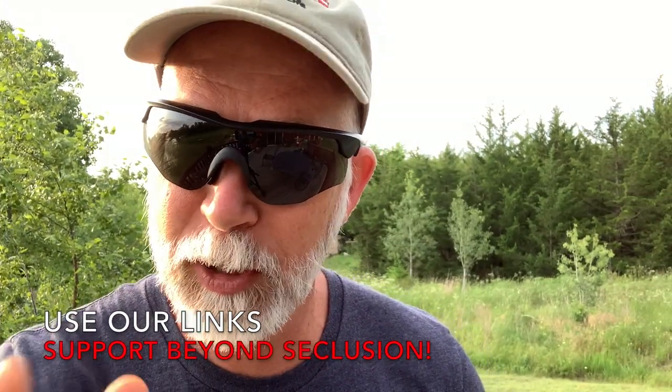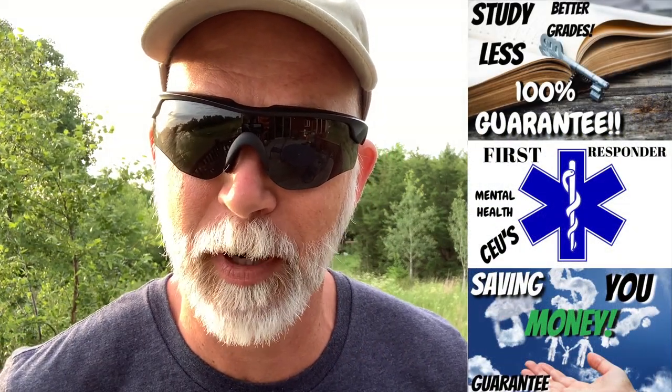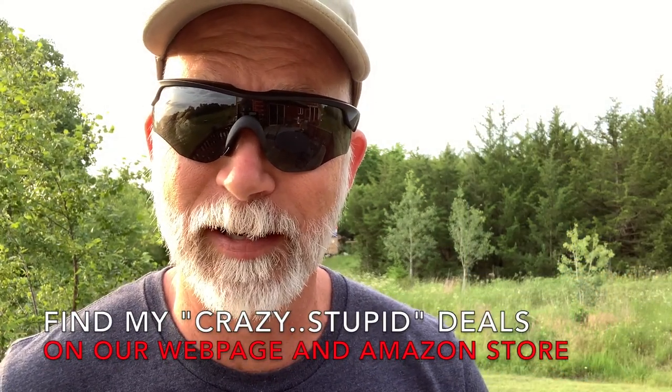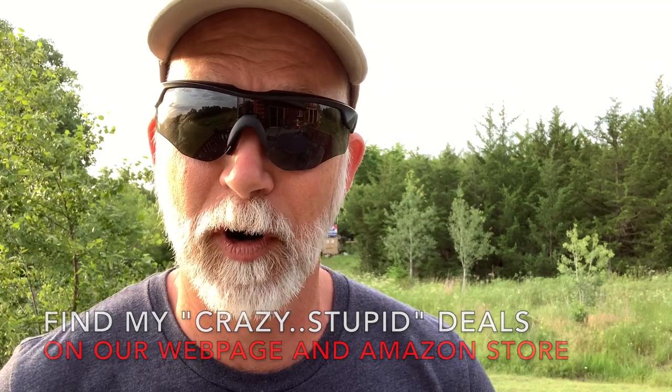Hey, if you like this video and follow my channel, make sure to check out my web page and use my links. I've got some online courses — check those out, 30-day money back guarantee. For optics and anything else gun-related that Amazon sells, check out my Amazon store — I've got some great deals there. Thank you guys for your support, couldn't do it without you.